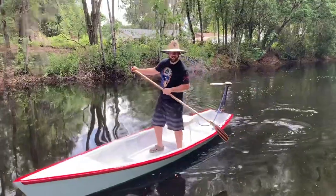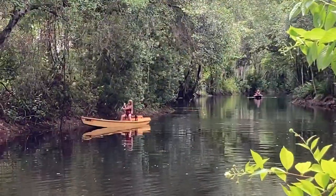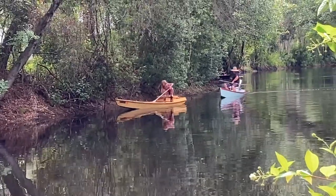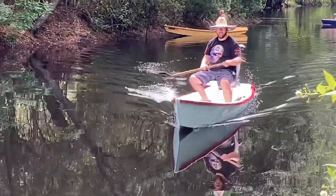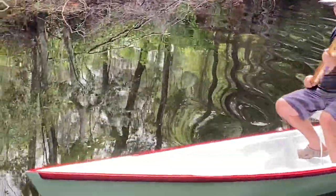It's pretty stable — don't have to worry about falling out of it. Trolling motor action.